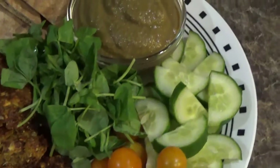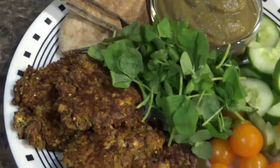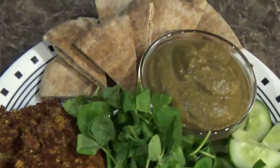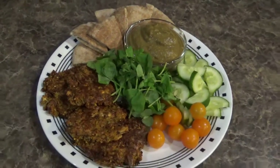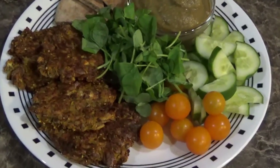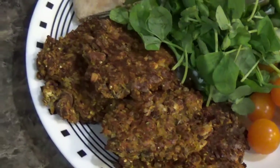I took pita and cut it into wedges and toasted it to use for dipping in my eggplant dip. I also had some of the extra veggies from my CSA — tomatoes and cucumbers to dip. And in the middle I had some kind of micro green that I got at the grocery store — I think it was pea shoots. I'm having that with some summer squash patties.